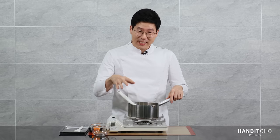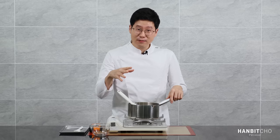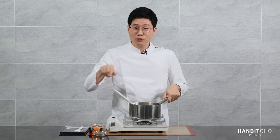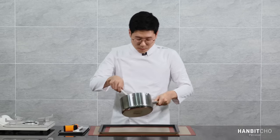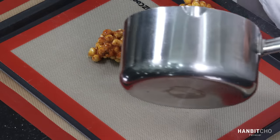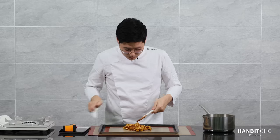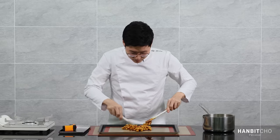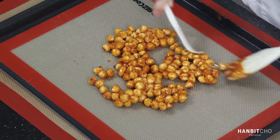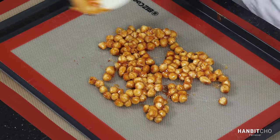The hazelnuts are really cold relative to the caramel, so when you add them in, the caramel is going to cool very quickly, harden, and become very sticky. I've covered my hazelnuts in caramel, so I'm going to transfer it onto a mat now. Just spread it out so that it cools down faster. I'm going to let this cool down completely and then blend it into a form of a paste.